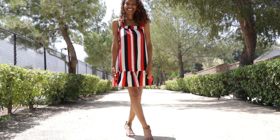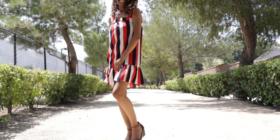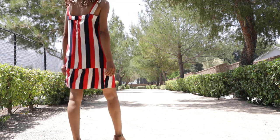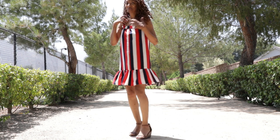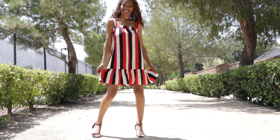There aren't any pockets or anything and the pattern is rated as very easy. There are also front gathers that go right above the bust area. Most of the pieces in the pattern were to be cut on the fold.